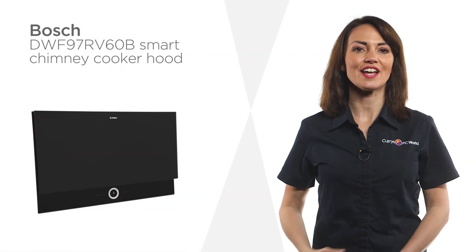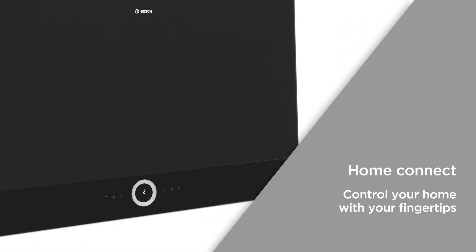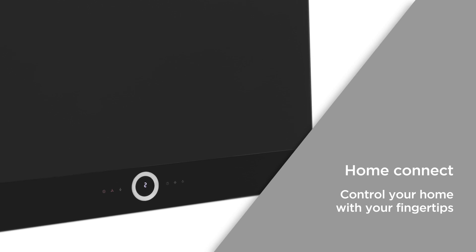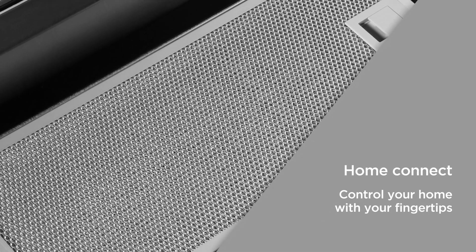Add a touch of contemporary design to your kitchen with this stylish smart cooker hood from Bosch. HomeConnect keeps all of your home appliances connected via the HomeConnect app on your smartphone. Take control of your smart home with your fingertips.